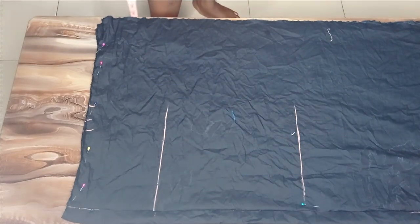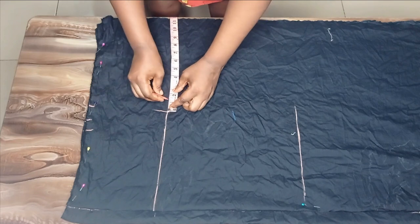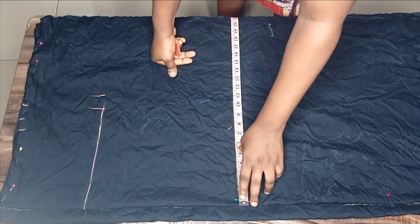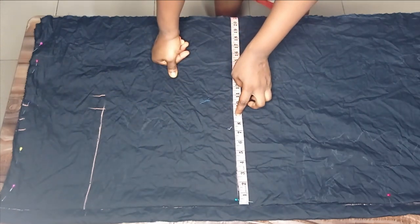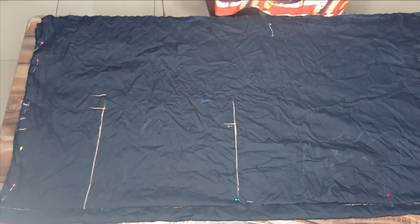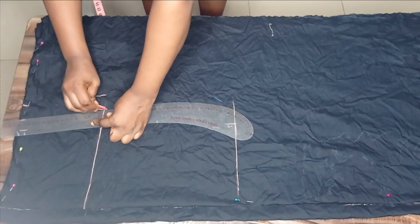Moving to the hip: the hip circumference I'm working with is 39 inches divided by four, giving me nine and three quarter. I'll mark nine and three quarter here with no dart allowance since it's not reaching the hip measurement — just seam allowance. For the knee measurement, depending on how fitted or tapered you want it, I normally subtract one and a half from my hip measurement, so nine and a quarter minus one and a half gives around eight and three quarter. You can subtract one inch for less fitting or up to two for more fitted.